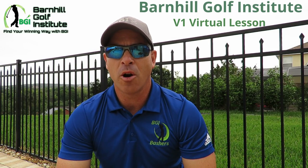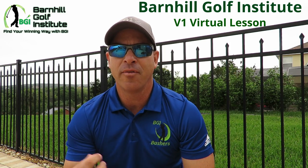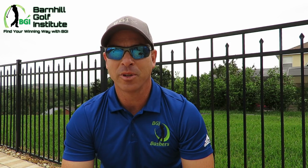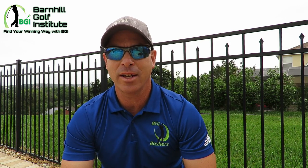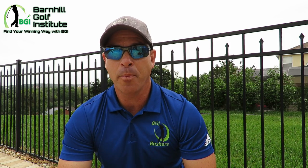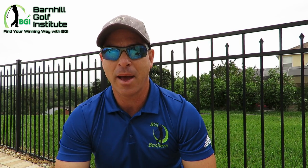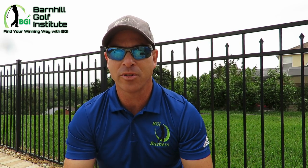Hey everyone, it's Neil Barnhill from the Barnhill Golf Institute helping you find your winning way. Today you're going to see me give a V1 lesson to one of my outstanding junior golfers who has just made unbelievable progress with his backswing and his downswing. He's going from shooting in the low 90s, mid 90s to actually upper 70s and low 80s now. You're going to see a wow factor with the difference in his backswing — how much he's turning now versus how he used to sway.